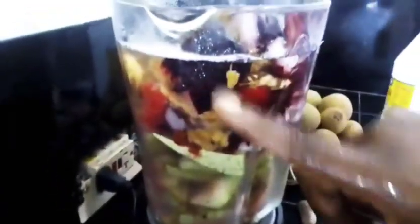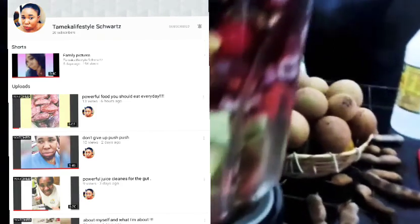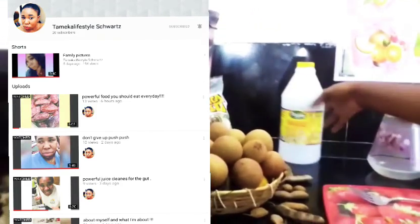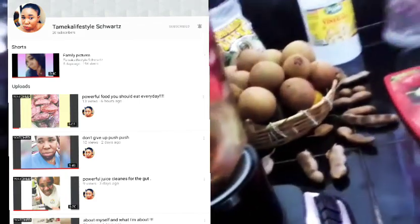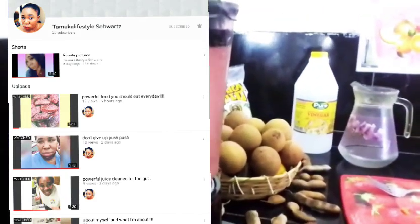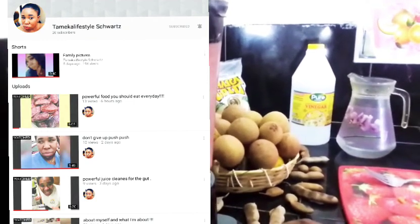I want to send you over to my girl Tamika Schwartz's page — Tamika Lifestyle Shorts. She has some very interesting juices over there, and glass gut cleanser. She'll be teaching you how to boost your immune system and live a healthy lifestyle. Go over there and tell her the A&R family sent you.